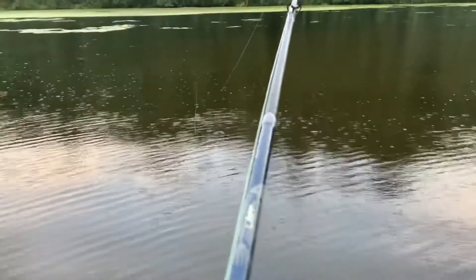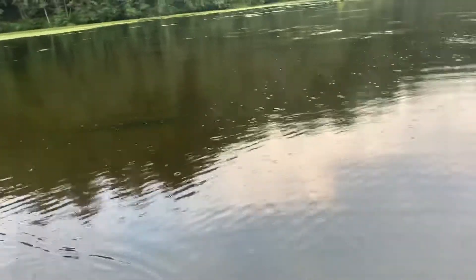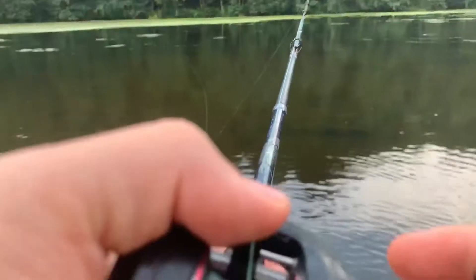Look at all this grass — it's just everywhere. With the grass, what I like to do is just throw it right up beside it. You sort of find the grass line and toss it right next to it. I've been using a T-rig a lot lately because those don't get any weed stuck on them. So far this jig hasn't been doing too bad — a little bit of grass but I haven't caught anything yet.